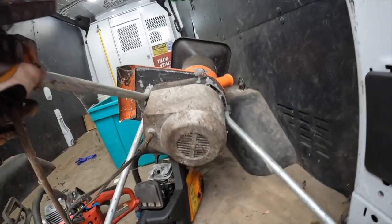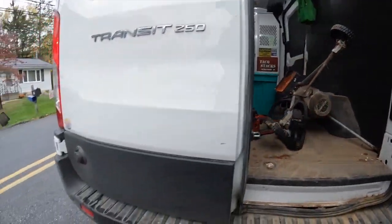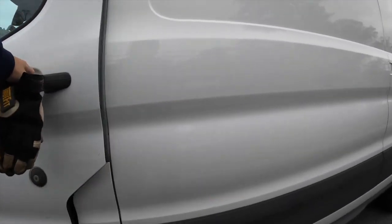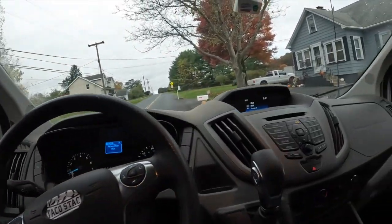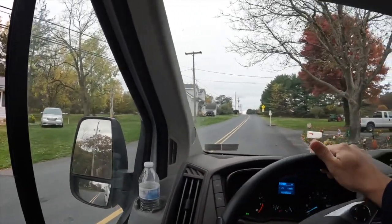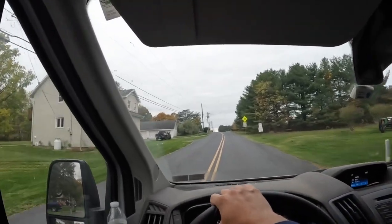Good morning, everyone. We're back again. Fall cleanup, garbage picking — you name it, we're out here trash picking. Trying to find some cool things people throw away out in the garbage. Do a little curbside scavenging. Let's find some cool things and make it an awesome day of trash picking. What do you say? Let's do it.